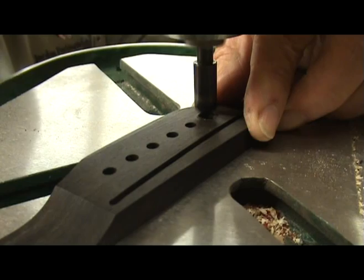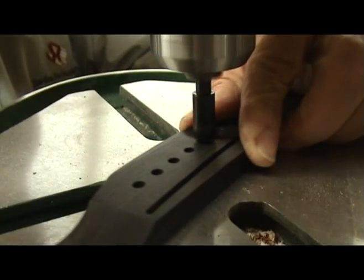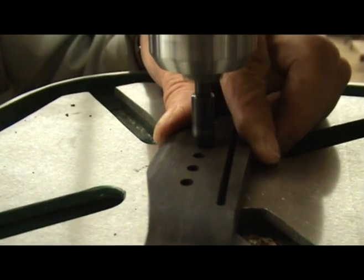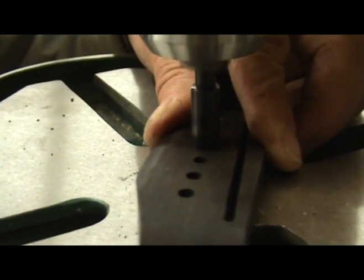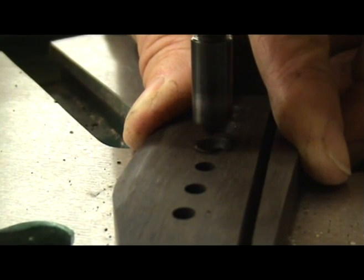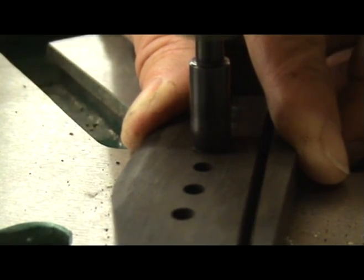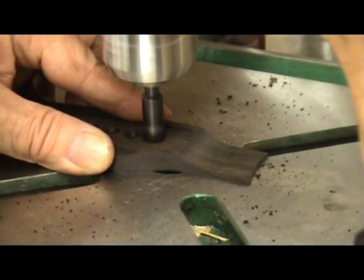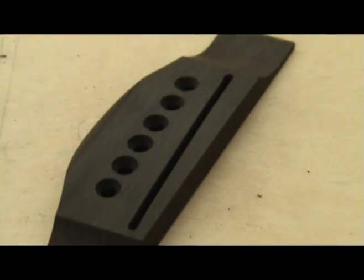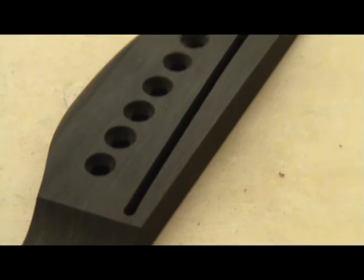The top of each bridge pin hole needs to be beveled. Use a bevel cutting bit in a drill press on high speed to do this, and make sure that you bevel each hole the same amount — you can tell this by looking at the diameter of each bevel. Remember that each hole will get reamed later during setup, so take this into account when determining how deep to bevel each hole. If you hold the bridge loosely as you drill, the bit will center itself with the hole.